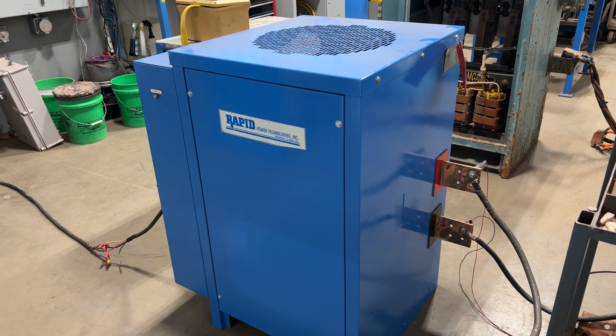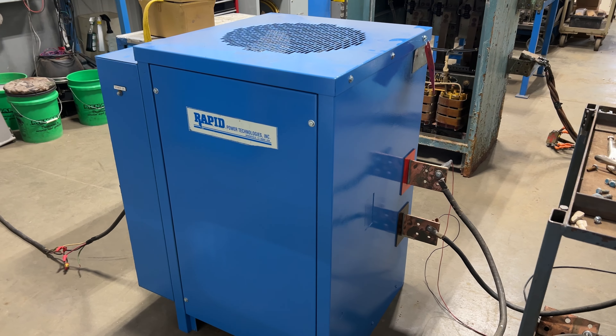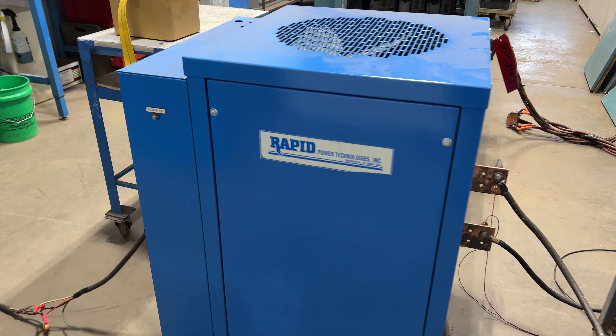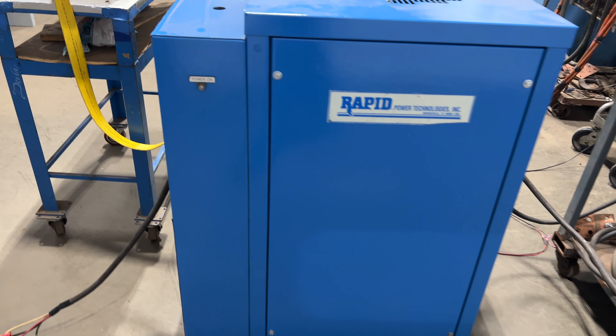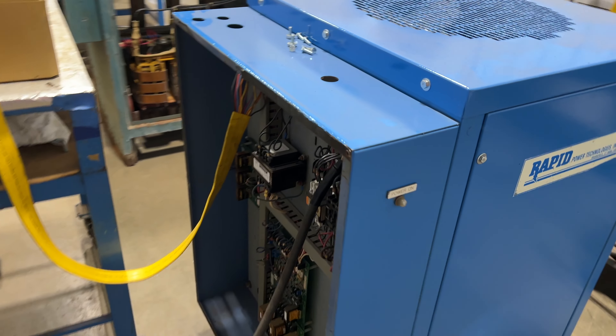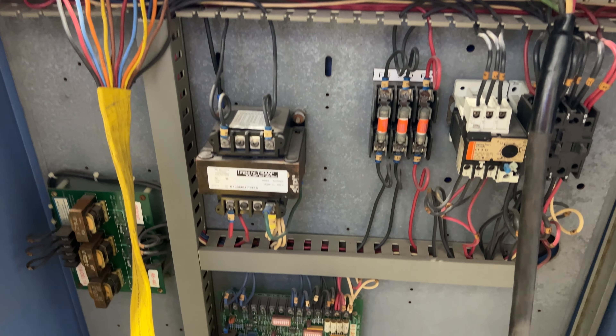Hello, today you're looking at a rapid 1000 amp 18 volt air cooled rectifier brought to you by Lanco. Overall dimensions: 28 inches long by 32 inches wide by 43 inches high. It's wired for 440 volt three phase and has been tested and checked out here at Lanco's — in good working condition.